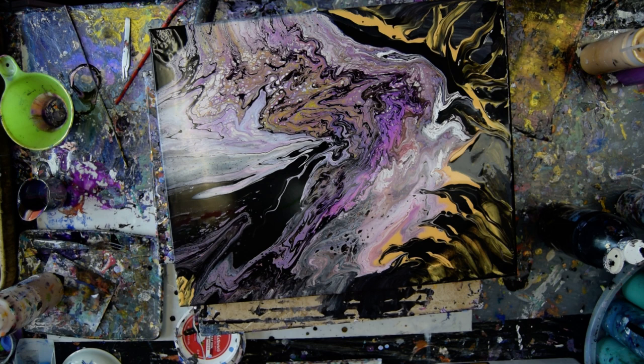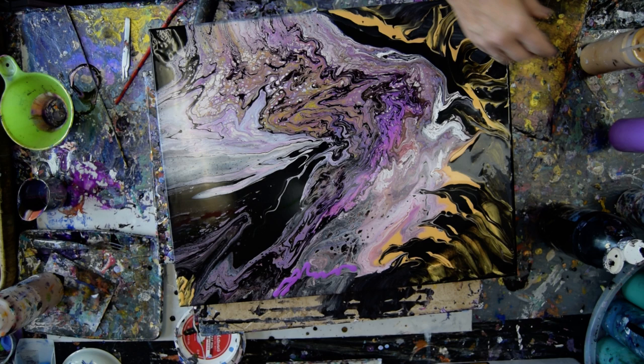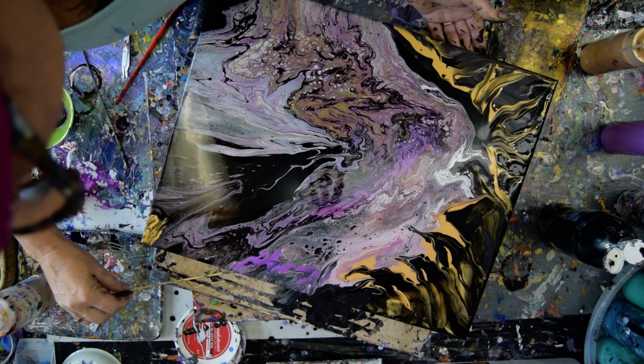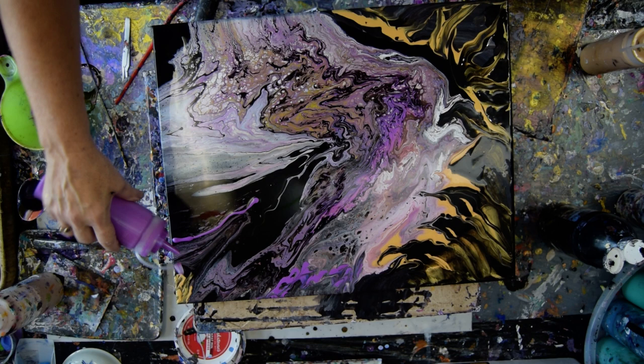I'm not unhappy with any of that at all. I kind of want something else to go back up here. Do I dare? That's a funny question — I always dare, don't I? Pretty much. I'm only daring because I have some time, and I'm just learning what this particular paint does when I combine it with other things, and I am loving that. I have some blue and some turquoise — well, I don't have turquoise, but what do I have? It's sort of turquoise, turquoisey blue.